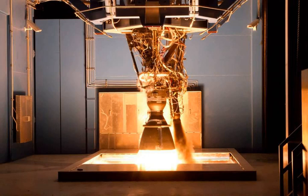The Merlin 1A flew only twice: first on March 24, 2006, when it caught fire and failed due to a fuel leak shortly after launch, and the second time on March 21, 2007, when it performed successfully. Both times the Merlin 1A was mounted on a Falcon 1 first stage.